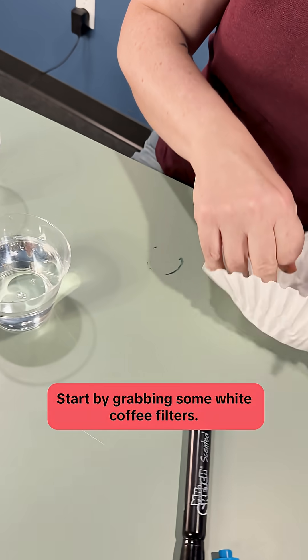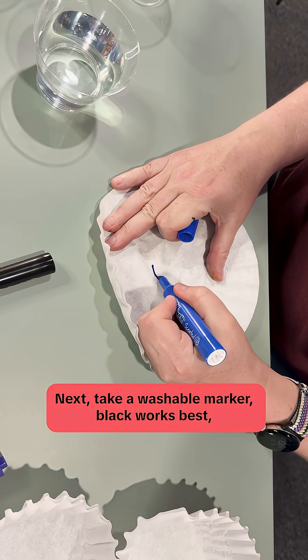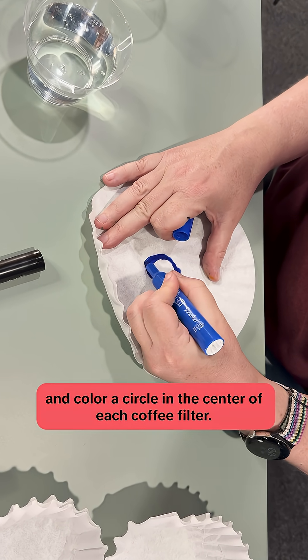Start by grabbing some white coffee filters. Next, take a washable marker — black works best — and color a circle in the center of each coffee filter.